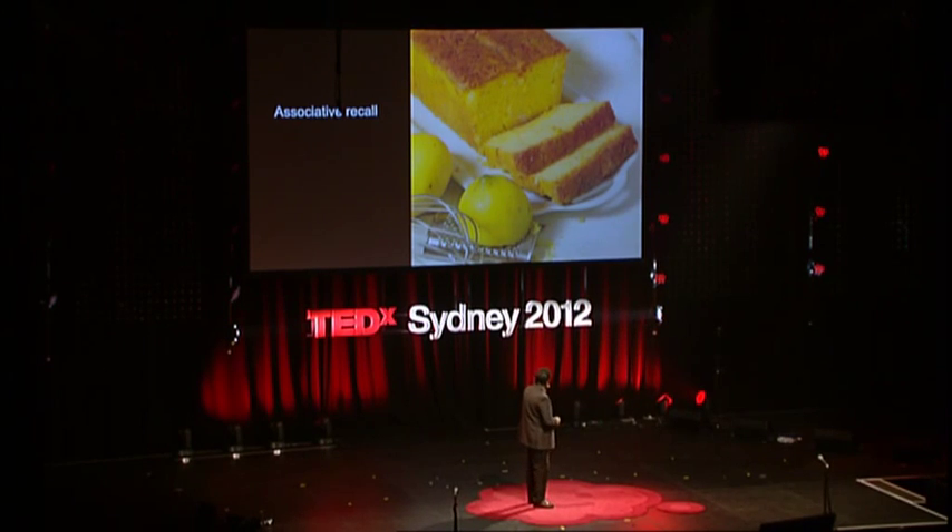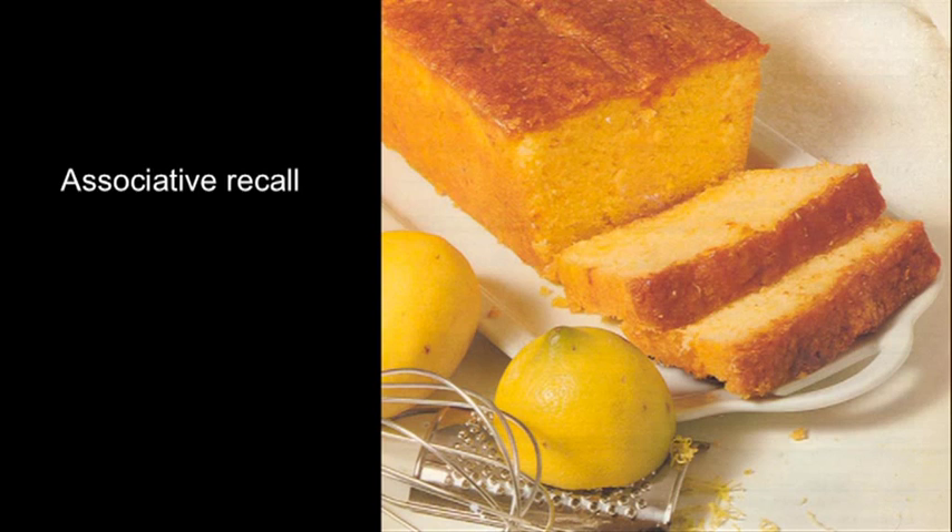Another thing: when you look at this image, do you smell lemon? It worked for me. It's associative recall — this powerful association that we have. It's a bit like listening to a piece of music that reminds you of something from high school, or getting a whiff of perfume that reminds you of someone from long ago. Associative recall is a very powerful phenomenon, and the question is: is it also there in bees, and does it help them in their everyday life?